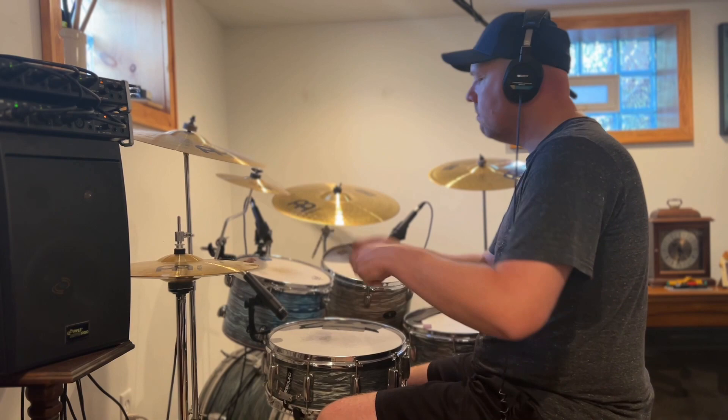Since I've recorded both, the decision could be made later as to which style will be used in the song. However, I've already decided that the real drums will be used in this song — they just sound too natural not to use them.